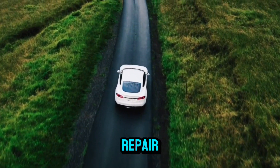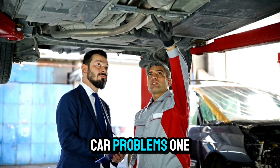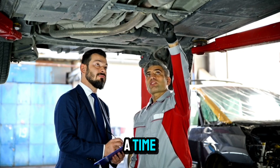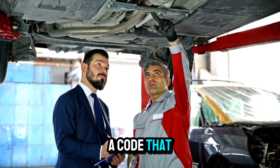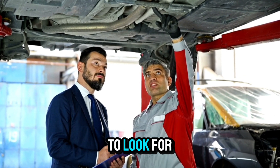Hey everyone, welcome back to Auto Repair, where we decode car problems one trouble code at a time. Today we're tackling P1350, a code that might seem mysterious but has a clear story once you know what to look for.